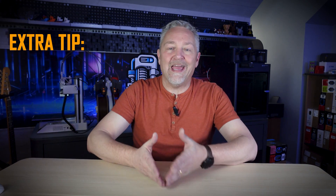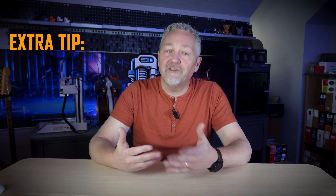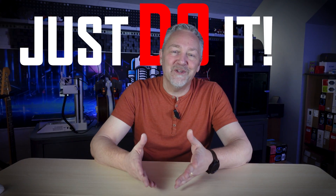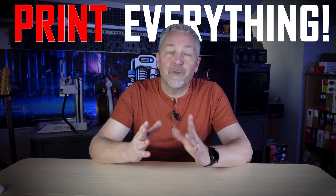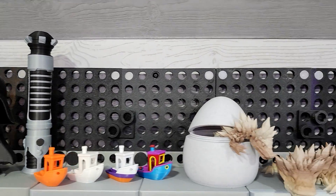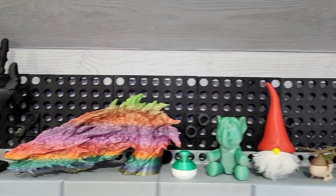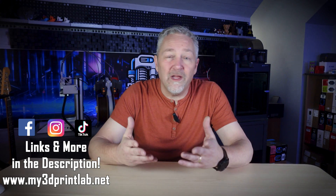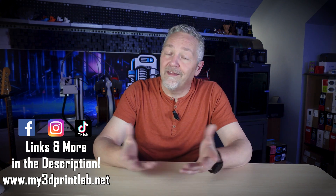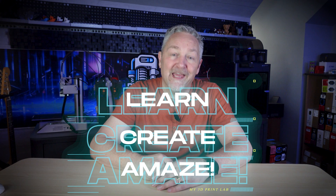Remember earlier when I said I had one last extra special tip for you? I'm going to tell you what I told my father when he got his first computer many years ago: just do it. And for you and your 3D printer, I'm going to add this: print anything and everything you can and want to print. The reason we all have so many 3D toys and stuff around is because when we were learning, the more we printed, the more we knew. If you have any questions or problems you can't find an answer to, leave them in the comments or hit us up on our social sites. The awesome 3D printing community is always here to help. Please hit like and subscribe to help us out here on our channel as we keep helping you to learn, create, and amaze.